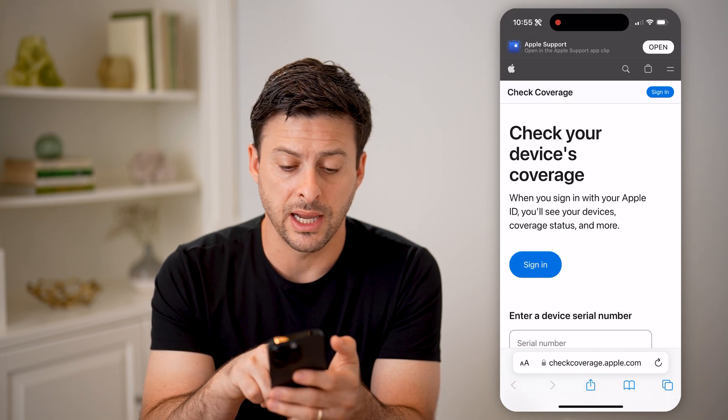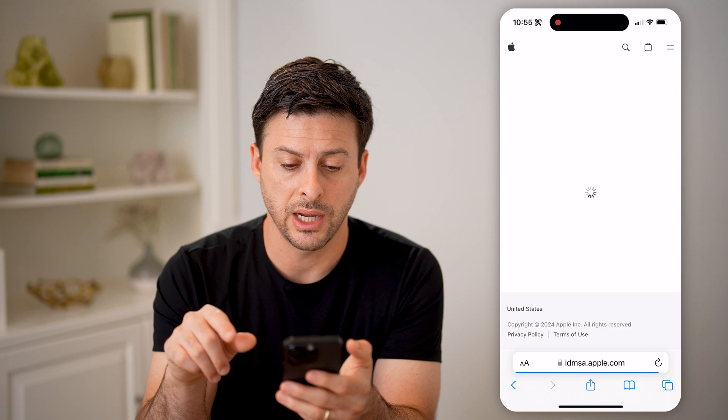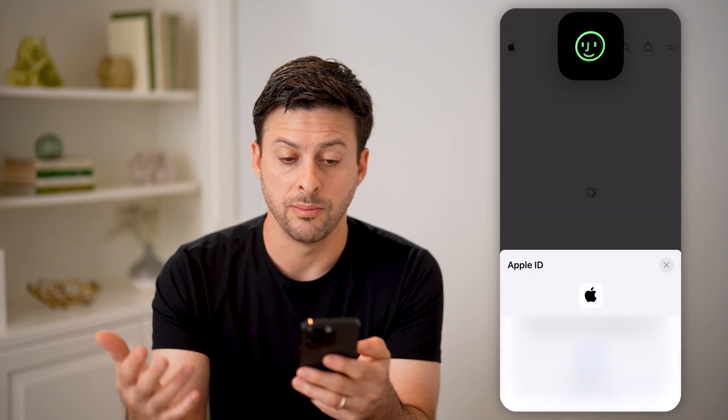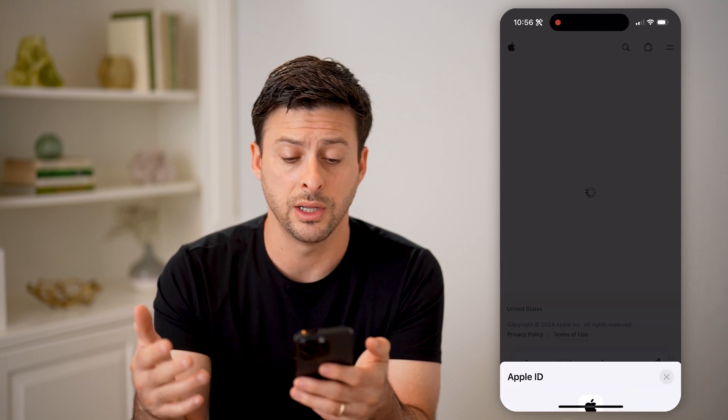And once we're here, we need to sign into your Apple ID. Hit sign in. It'll use your Face ID, or you can enter your email address and password to log into your Apple ID.